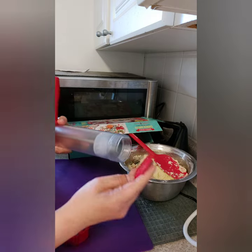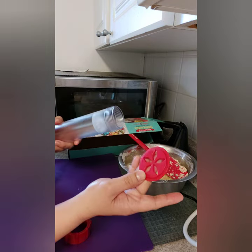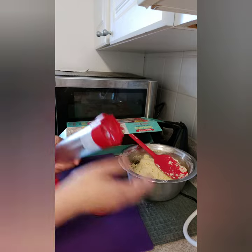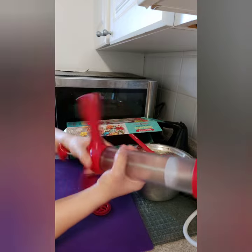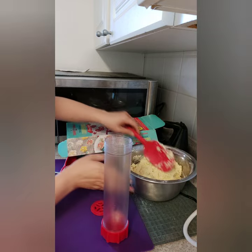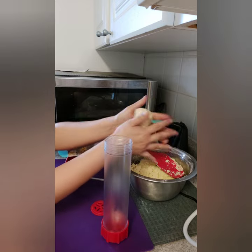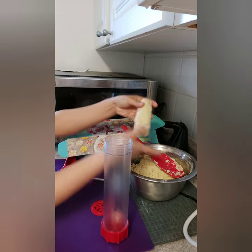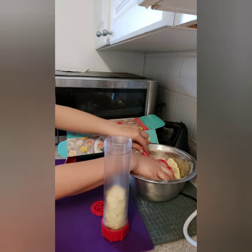We'll put the disc in here and close it back. Then open the top and put our dough in — shape it into a log and drop it into the cookie press tube. Add another log of dough as needed until it's loaded.